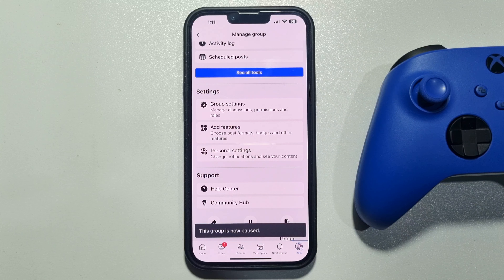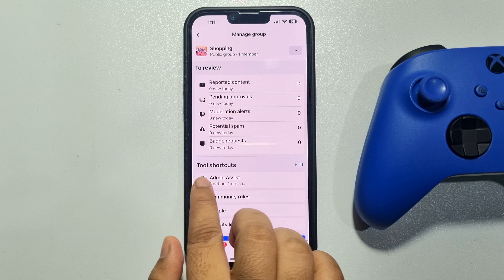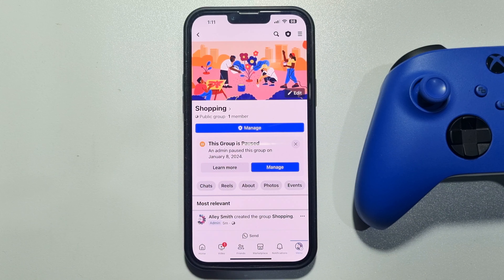And this is how we can pause a group. Going back to the group home page, as you can see, this group is now paused. If this video helped you out, please leave a like and a comment down below. Thank you for watching.